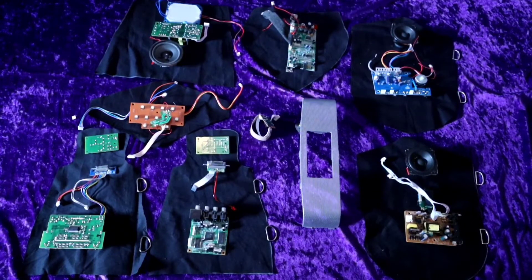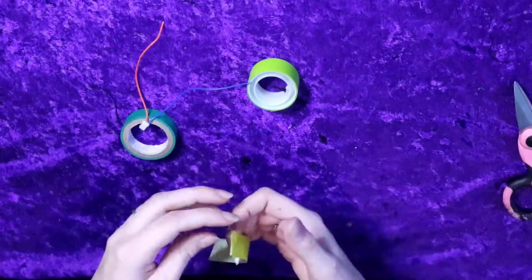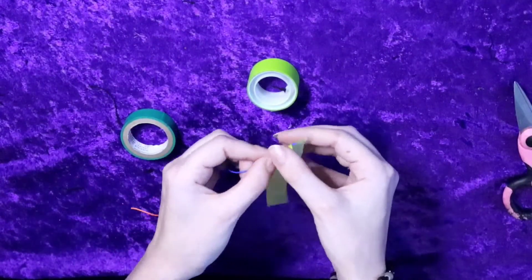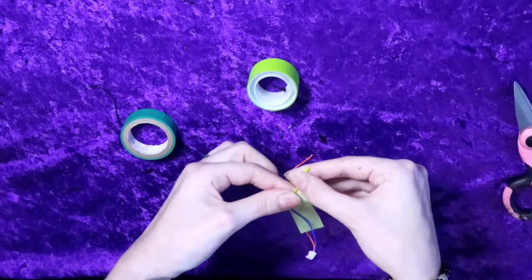I pulled the circuitry out of the electronics by screwing every single screw I saw and cutting wires as I needed to. I then placed out where I wanted everything to go on the fabric bases, going for a balanced but not symmetrical look. I decided to go with a cohesive color scheme of green, black, white, and gray, so any wires that weren't already one of those colors, I wrapped in tape.